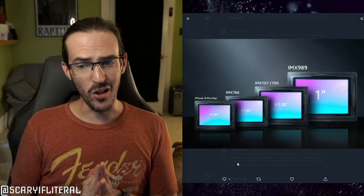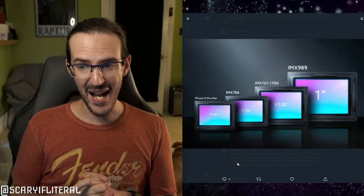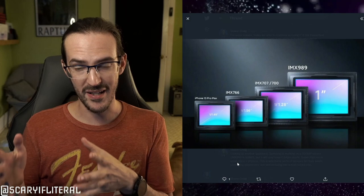The tube that would be required for a sensor of this size would have a diameter of one inch. So when we say 'one-inch sensor,' it's not actually one inch — that's just how big a hypothetical CRT tube would have to be to interface properly with this sensor. It's very confusing and doesn't make any sense. An actual so-called one-inch sensor is really about half an inch by about a third of an inch.